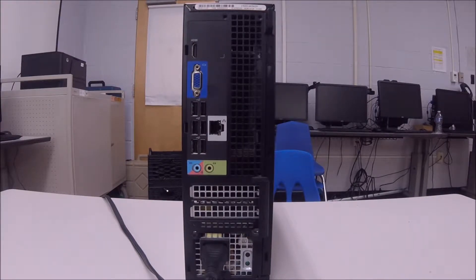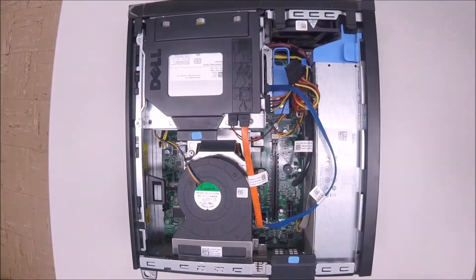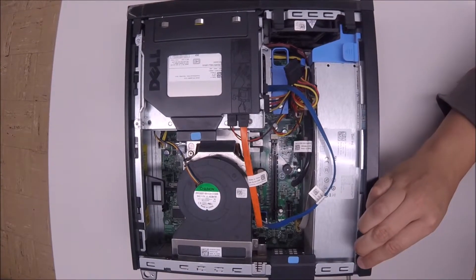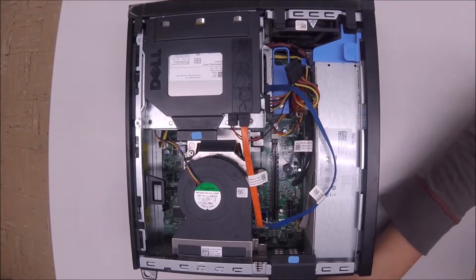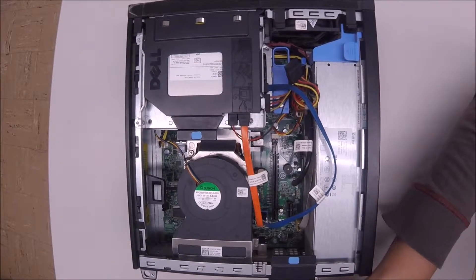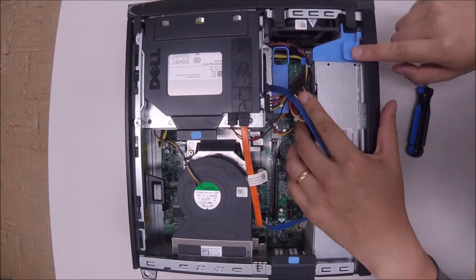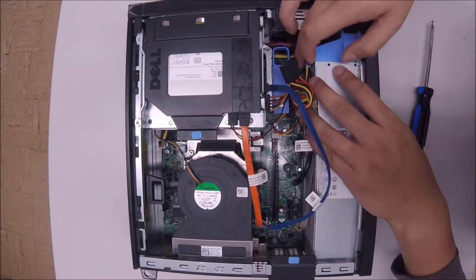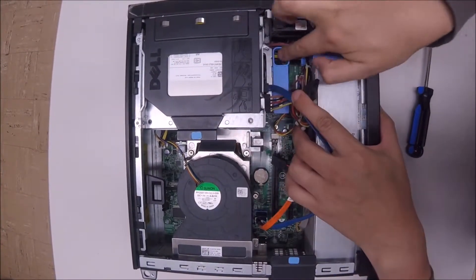So I'm going to show you how to replace it. The first thing I'm going to do is to take out the cover. I'm going to take out the screws and I'm going to take out the power supply.